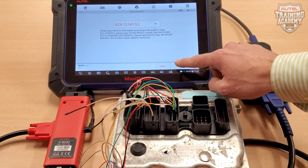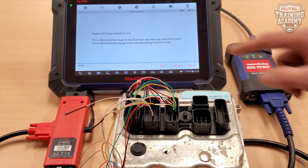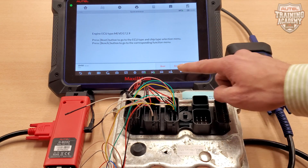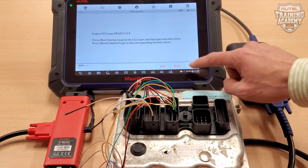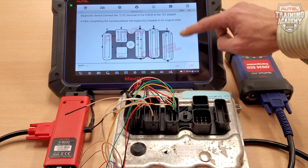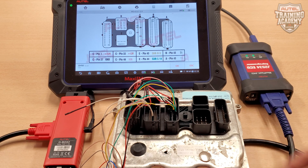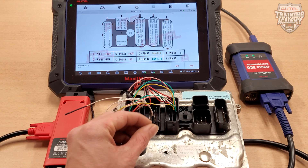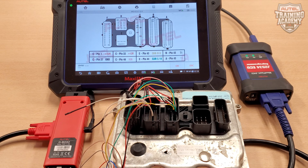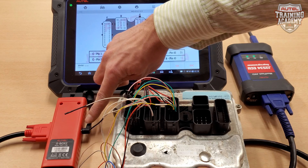Once you have done this, you will be brought to another screen that will show you the Engine ECU type. As you can see, you are shown two options — please select the Bench option. Then scroll down and review the diagram. I have used the DB15 that is included with your G-Box 2 and have already connected the corresponding wires. You can now connect your JVCI to the G-Box using the OBD2 cable. Don't forget to power your G-Box with the IM608 power adapter.